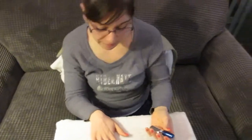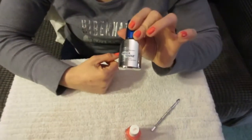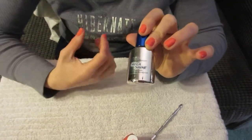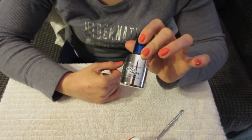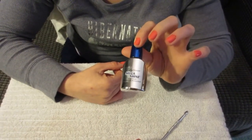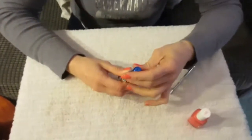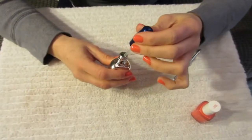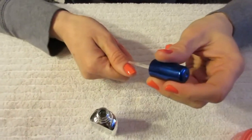Once your nails are dry, you can put on a top coat. I like to use Sally Hansen Mega Shine — it says on the box it lasts up to 10 days. Applying it every night or every other night really helps your nail polish stop chipping. I also apply cuticle oil every night to keep my cuticles from drying out. Just apply a thin coat and it makes your nails shine so it actually looks like you've had them done professionally.